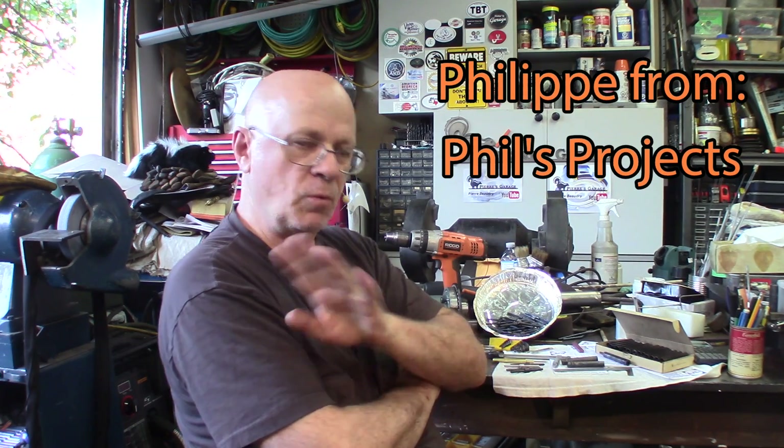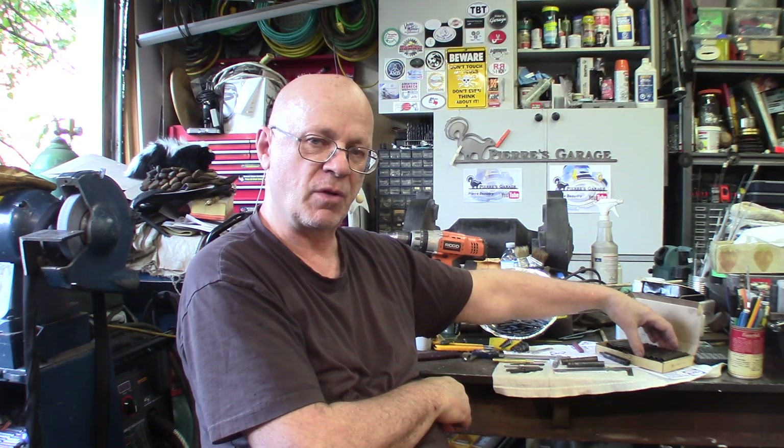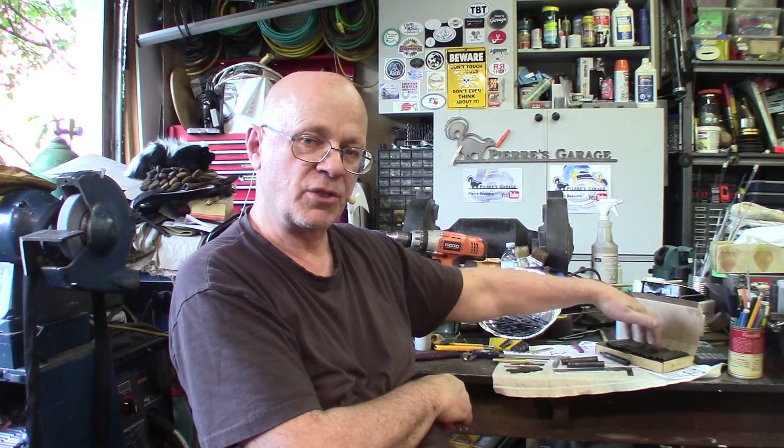My friend Philippe and I are still working on preparing those tap followers. Philippe is going to be here at least tomorrow, maybe two days in a row, to give the final touch to those.